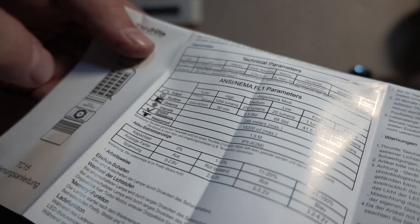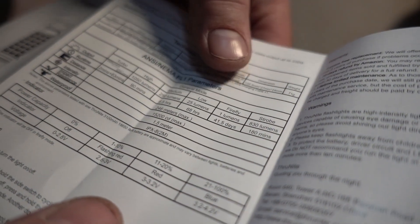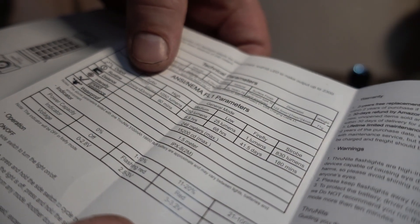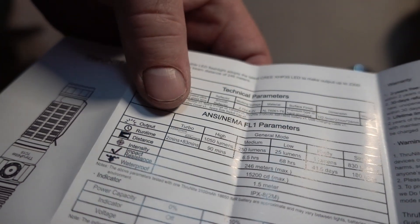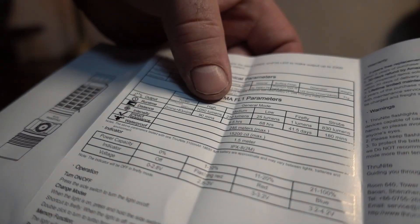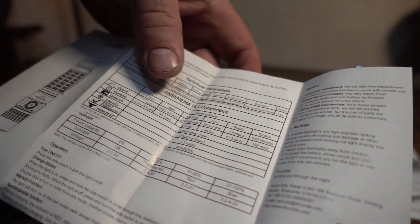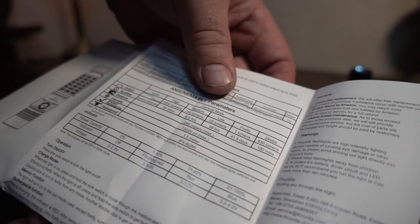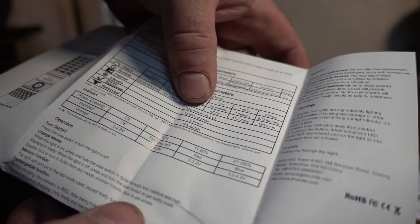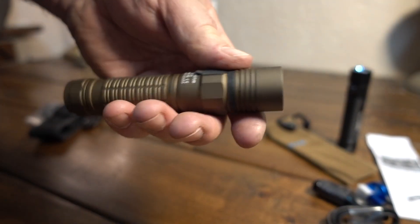The ThruNite is running five modes, not including strobe, going from one lumen at Firefly for 41 days on up to turbo which is 2300 lumens. That runs for two minutes then drops down to high. High on the ThruNite is 1050 lumens - 90 minutes of runtime. That's a real good runtime on high. But it takes a lot of juice to run the turbos on these. And 246 meters of throw out of a one-inch tube with that little one-inch head.